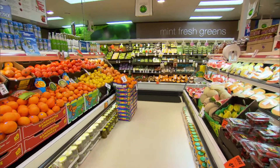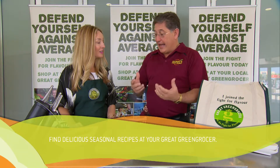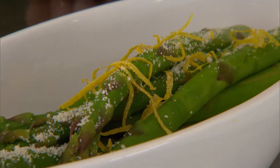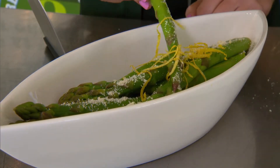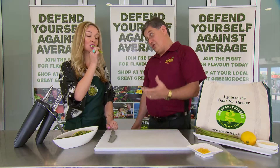Super fresh asparagus — all it needs is just a light steam for a couple of minutes. Then put it in some cold water just to get the heat out so that it doesn't go too soft. Place it in the bowl, sprinkle a little bit of lemon zest over the top, and just a little bit of parmesan. Simple, fresh, beautiful summer side dish.